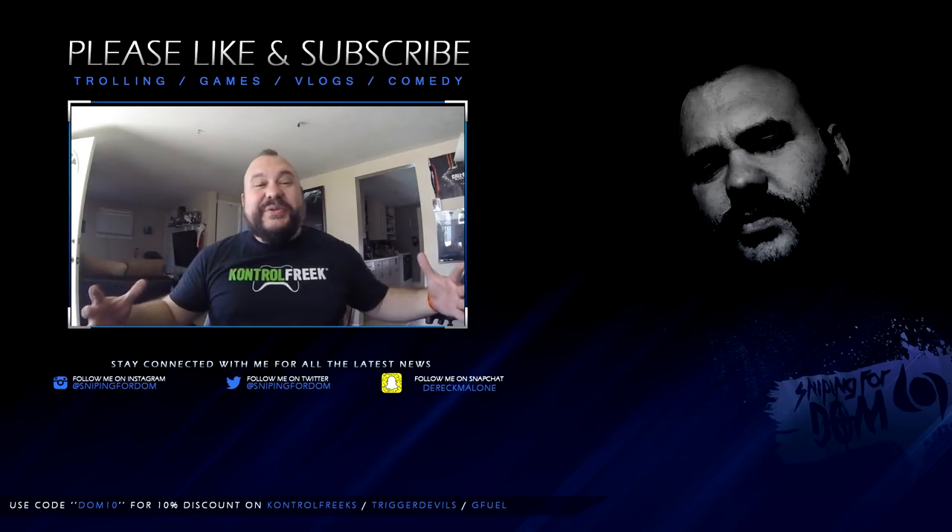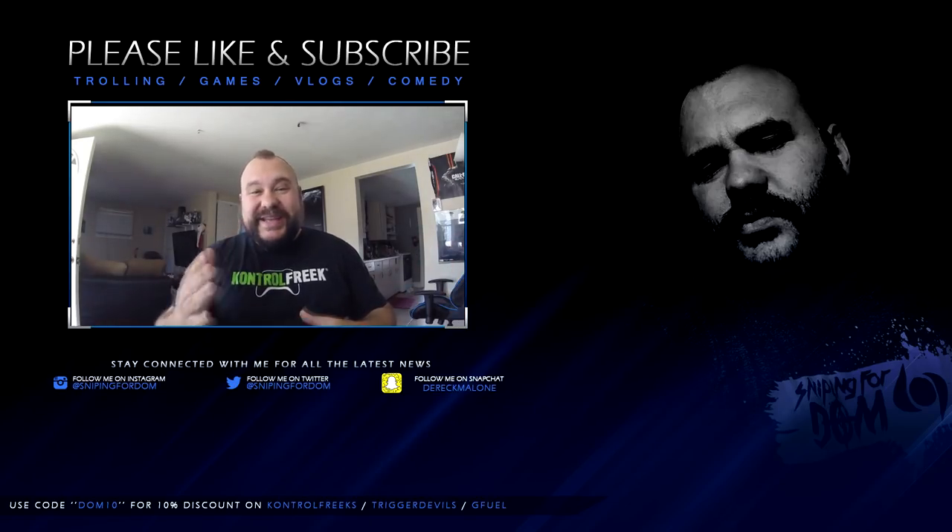Hope you enjoyed the video. Leave a comment down below — I do reply back to all my comments. I love you guys. See you on the next video. Thank you so much for stopping by and taking time out of your day to show some love on my video.